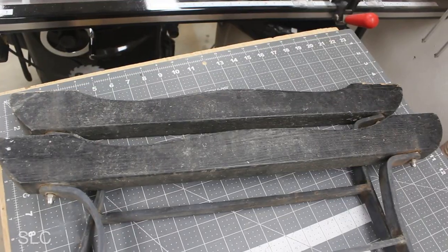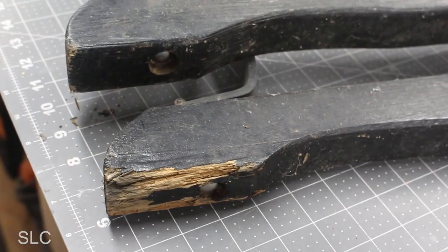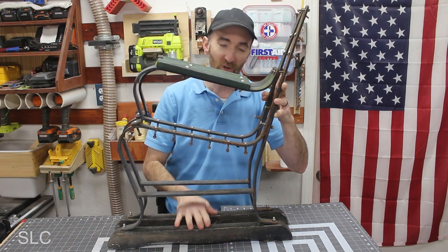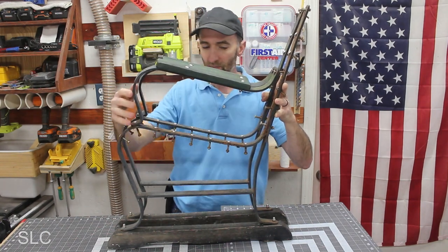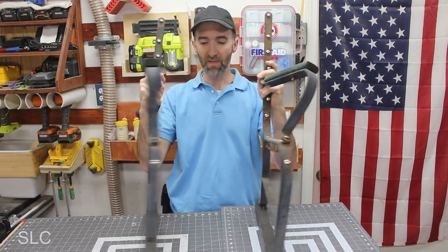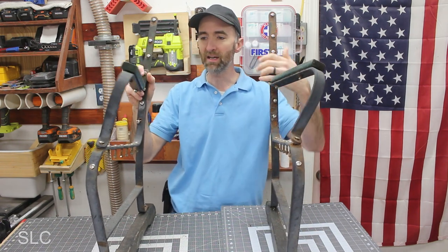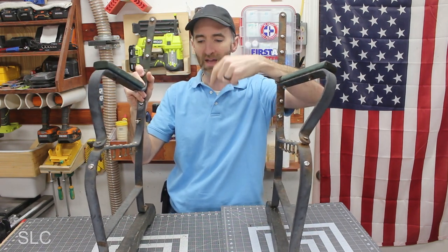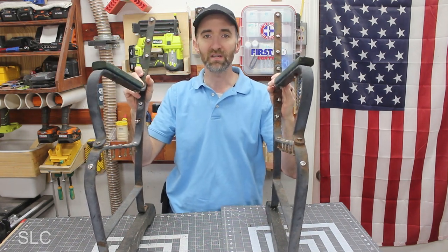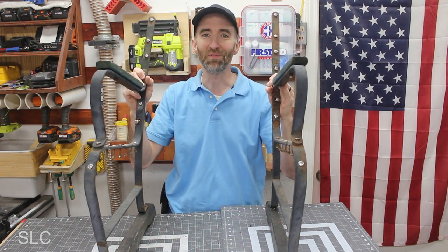Looking down at the footers — same thing. They are dry rotted and starting to fall apart in some areas, but those look to be a pretty good template. I can trace those out. On some park benches these are the outer pieces and a lot of times they'll have a center metal piece as well to support the wood, but that obviously is not here, so we'll see what we can do to fabricate that.